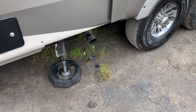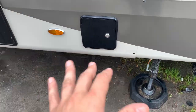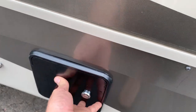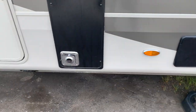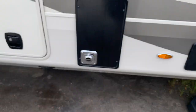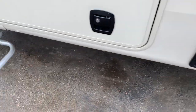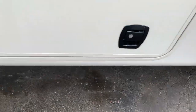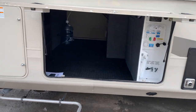Starting right here with your sewer connections — everything here is centralized for your gray and black tank. This is a location for the Sani-Con Turbo if you decide you want to put one of those in. Furnace outtake — it does get very hot, so be careful putting things in front of it. Most people recommend putting a screen over it to prevent bugs and bees from getting in there because they do like the smell of propane. Under this storage here they give you tons and tons of space, with a little shelf to put things on to organize things nicely.